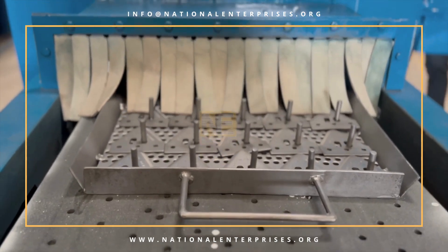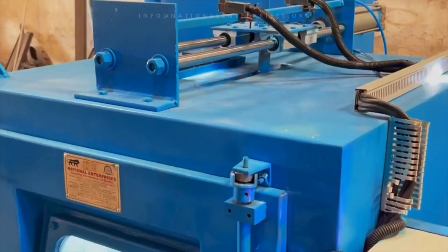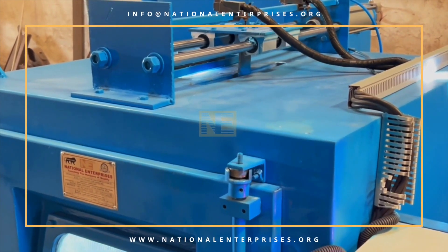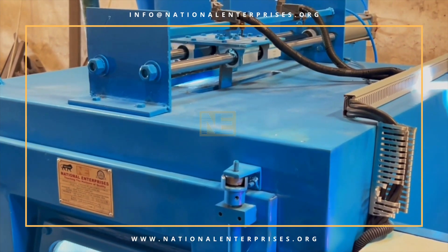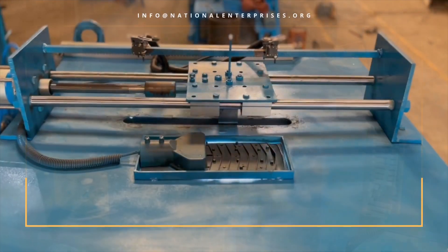Step 4: Unload the components manually. Step 5: The automatic gun reciprocation system enables achieving a uniform finish up to a stroke length of 500 mm.